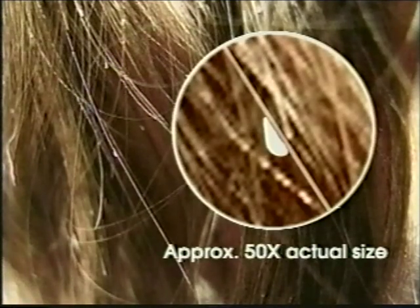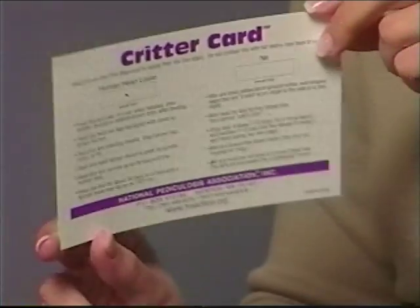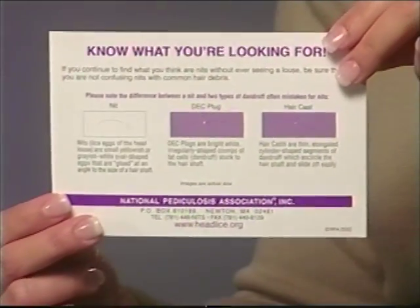Before we get started, let's take a few seconds to find out what we're looking for. Of course you want to remove the lice, but to keep new head lice from hatching, it's vital to also remove their eggs, which nature protects by gluing them to the hair shaft. Because you do not want to confuse nits with hair debris, it's helpful to refer to the NPA's Critter Card.